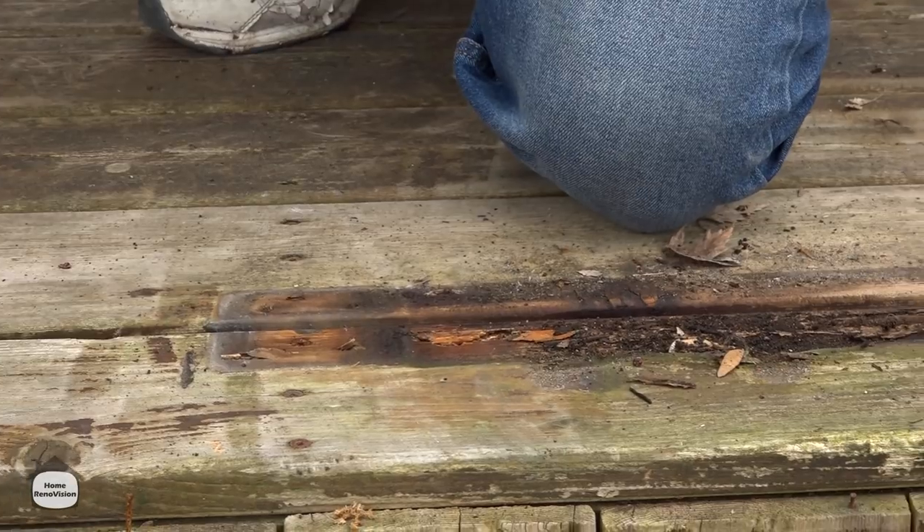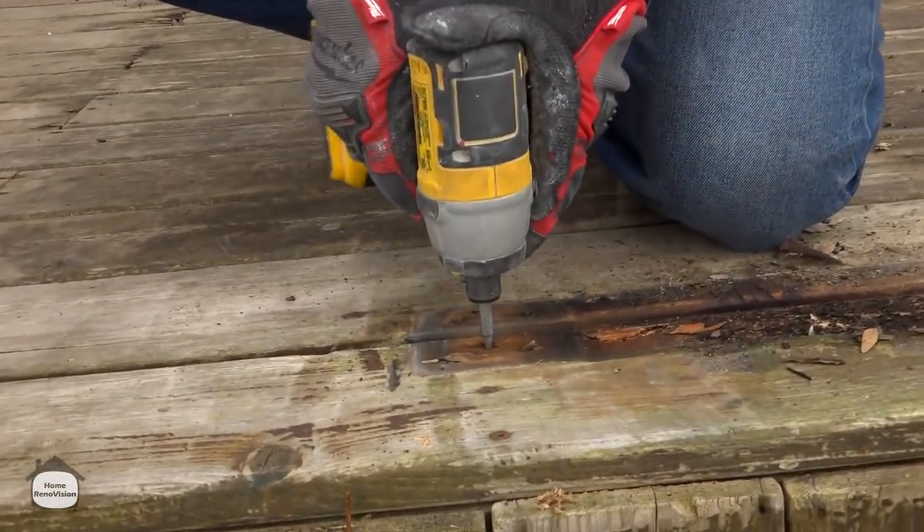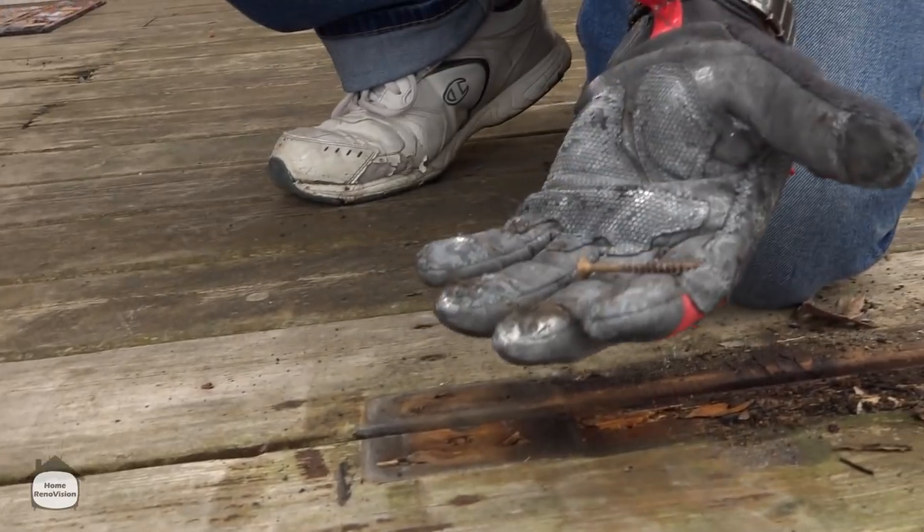We found out really quickly when we pushed the railing over that they were using the wrong size screws to build everything. So let's find out if they put the floor down with the right screws. Nope.